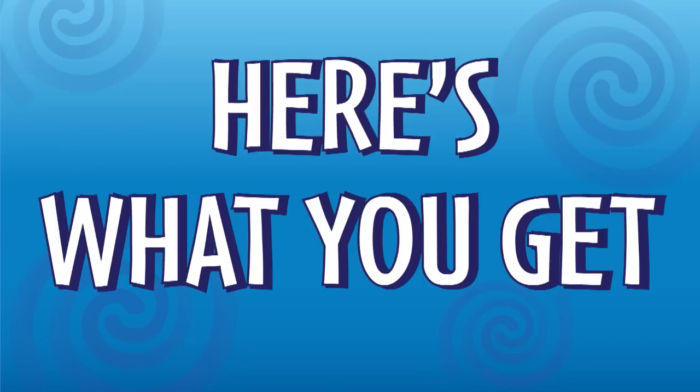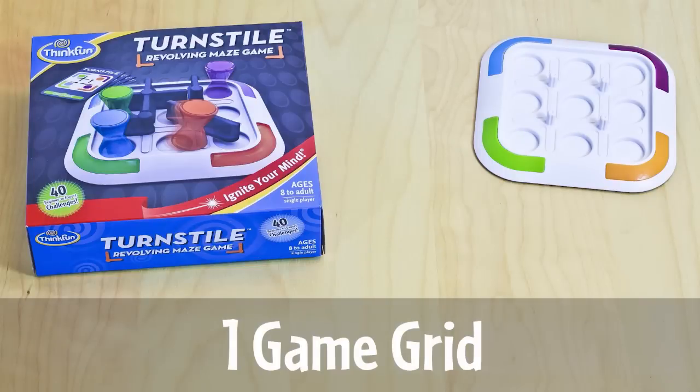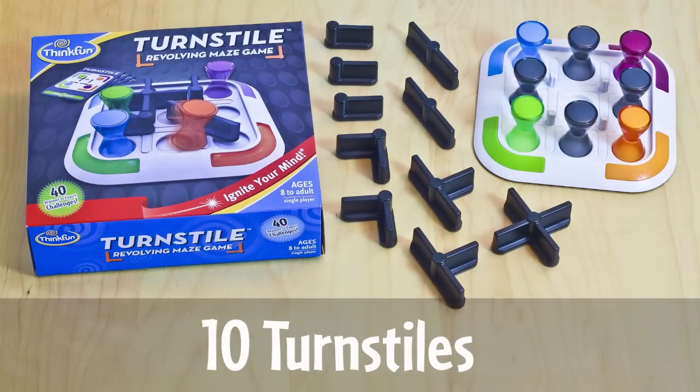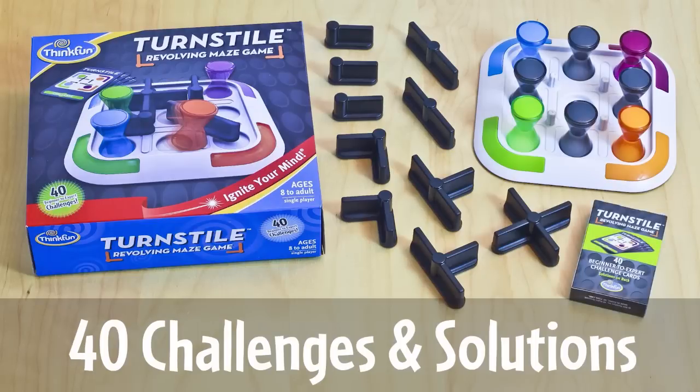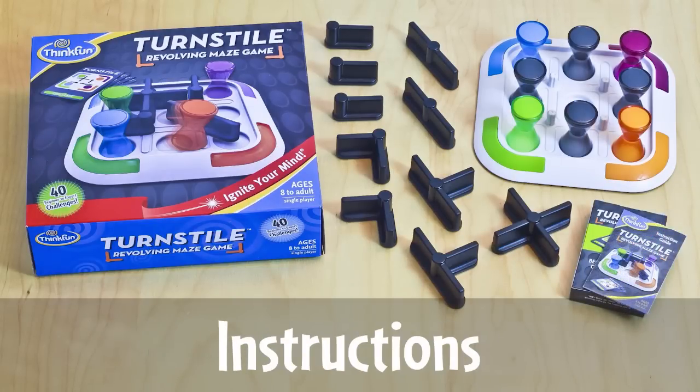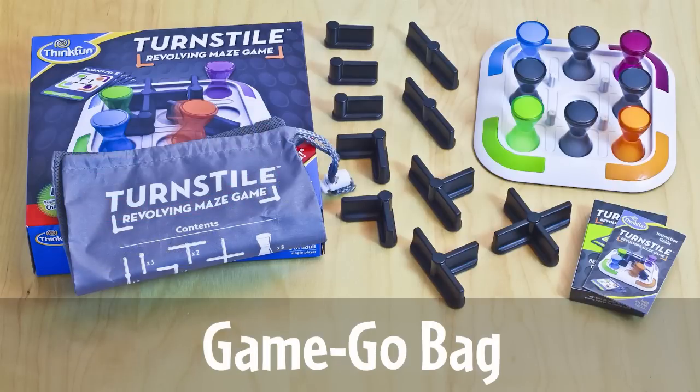Here's what you get: one game grid, four color tokens, four gray tokens, ten turnstyles, forty challenges and solutions ranging from beginner to expert, instructions, and a handy GameGo bag great for taking on the go.